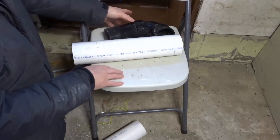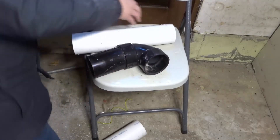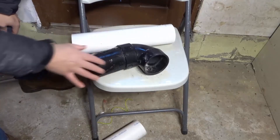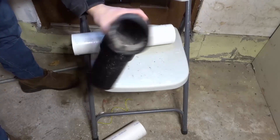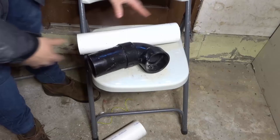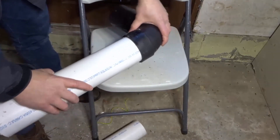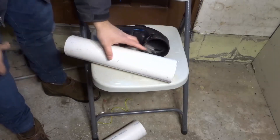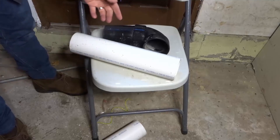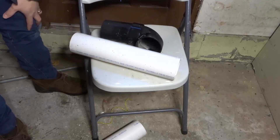I showed you how to measure the depth of the fitting and then the actual length that you would need for the pipe after the fitting. Just to be fully clear, this is an ABS fitting and this is PVC pipe, but the process is going to be the same when you're using PVC pipe with a PVC fitting. I'm not combining these two — I'm not talking about using ABS and PVC together. I'm strictly talking about using PVC, but I'm just using this for demonstration purposes because I had it lying around.